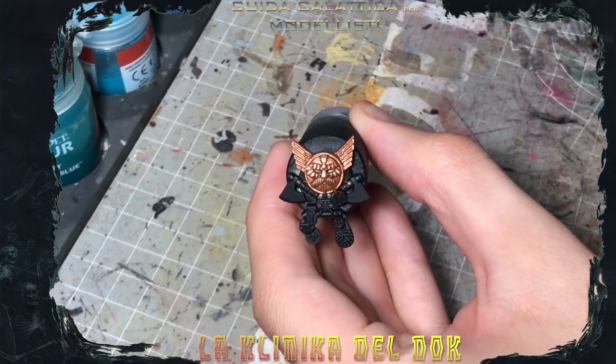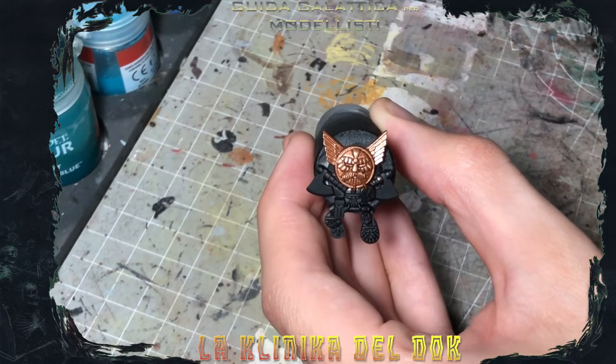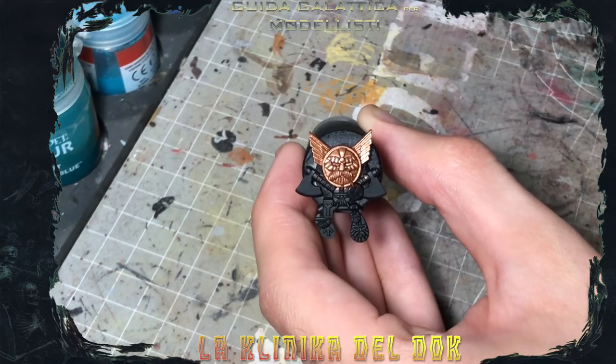After a couple of coats of Balthasar Gold this result is shiny, but we don't want a shiny effect. Infatti lo step successivo è applicare una lavatura su tutto quello che abbiamo dipinto con il Balthasar di Agrax Earthshade.